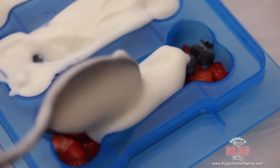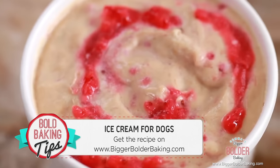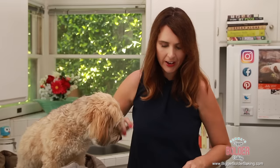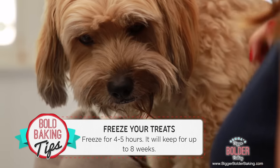Just in case you missed it, we also did a doggy ice cream video and it was a lot of fun — if you haven't seen it, make sure you go check that one out because it's really funny. These are looking great. Just like the last ones, give them a tap on the counter to get rid of any air bubbles, and then pop them into the freezer. Instant doggy treats!